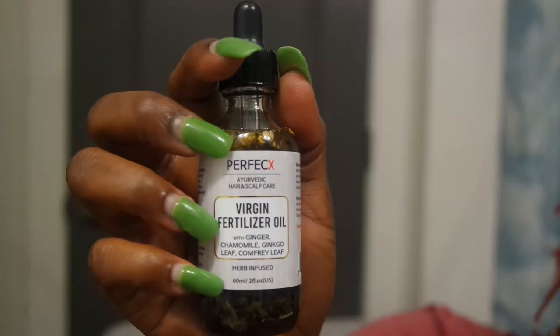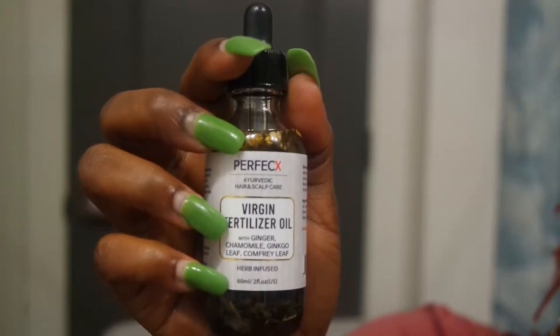The next oil I decided to get was virgin hair fertilizer oil. I was originally going to get the regular virgin hair fertilizer for my edges, but when I saw the loose oil version with all the herb-infused goodness inside, I thought this was better. It's great for my edges and my scalp. It helps stimulate hair growth by increasing blood flow, and daily application conditions the scalp, gets rid of dandruff, and conditions broken and dry hair.